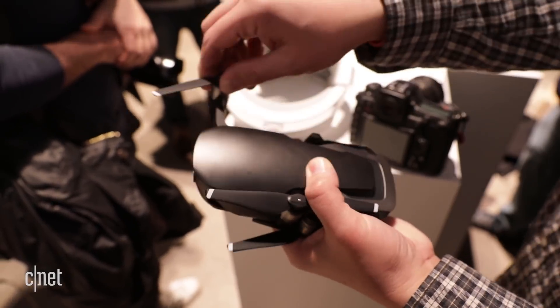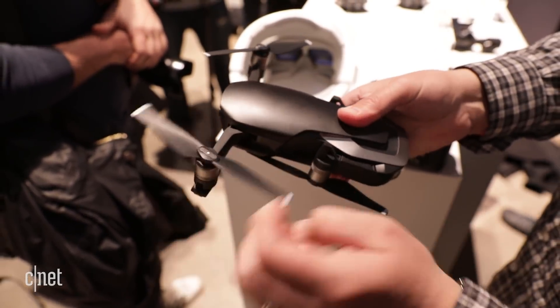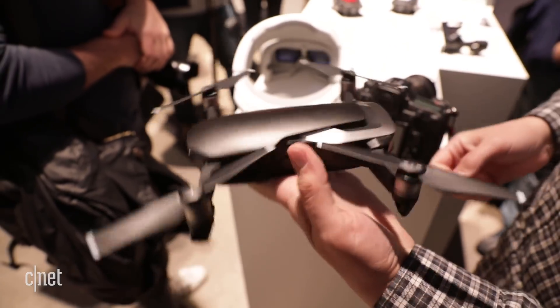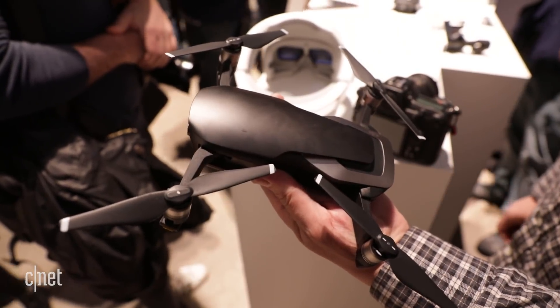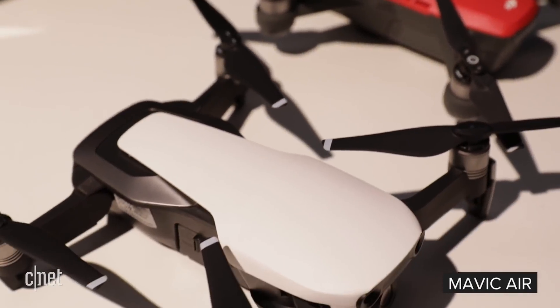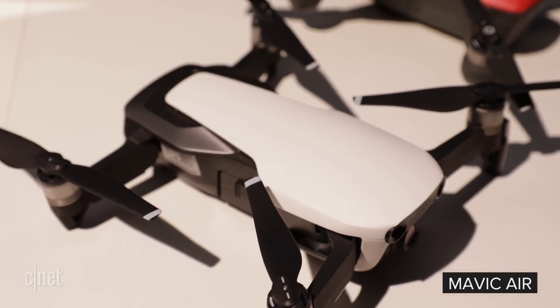The little folding quad, priced at $799 US, £769 in the UK, or $1,299 in Australia, combines the simplicity of DJI's palm-sized Spark, but has capabilities that compete with the drone maker's higher-end Mavic Pro.